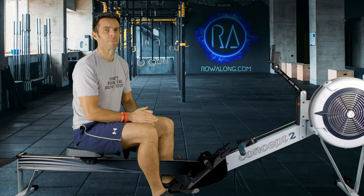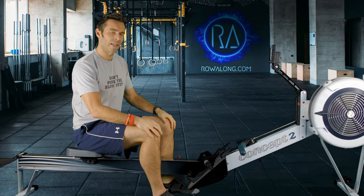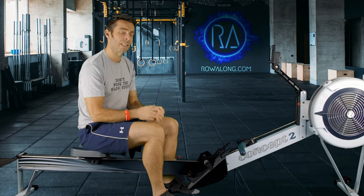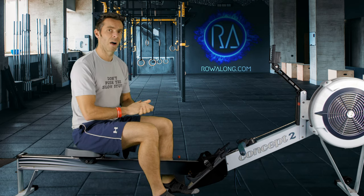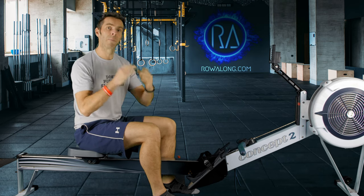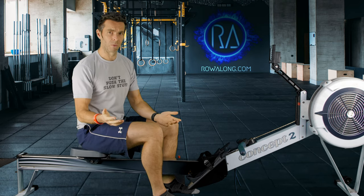I'll talk more about the point behind this as we get into the main row, but for now let's get into a four minute warm-up. If you're using the ErgZone app, under the RA icon you'll find a four minute warm-up you can load up. I recommend bookmarking it. There's also a two minute cooldown at the end. The main row today is set as RA — I've called it 30/30 dash one because it's day one of the 30 30s. The reason to separate warm-up and cooldown is so that you can rank that 30 minute row.